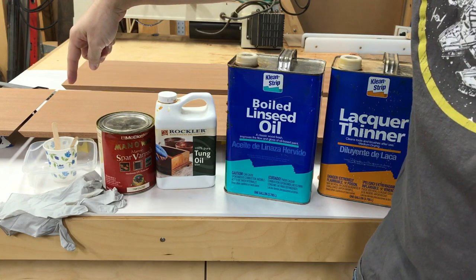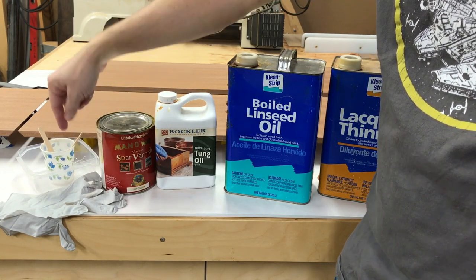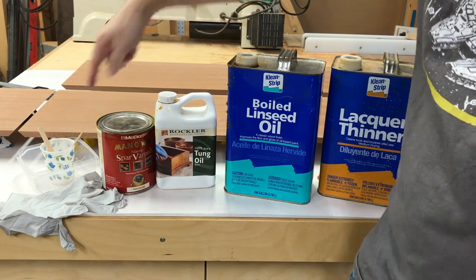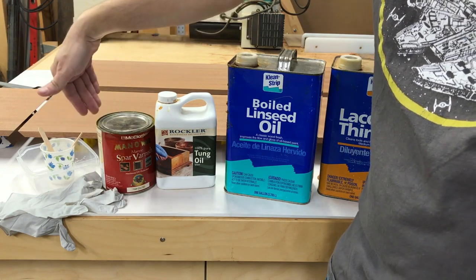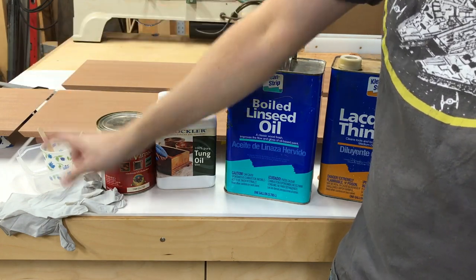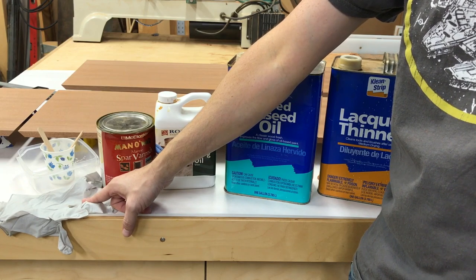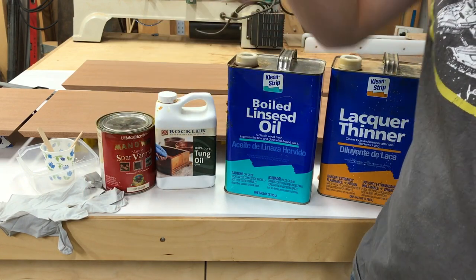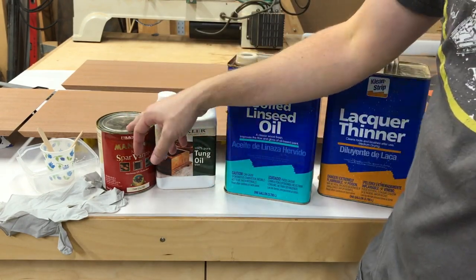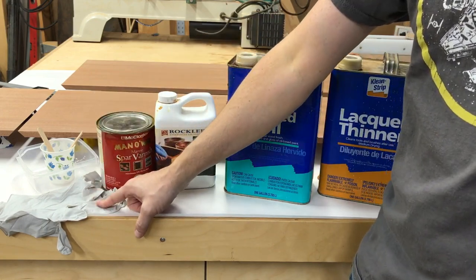Over here we just need something to mix it in. This is my little Tupperware mixing bowl — you can get these little Glad disposable ones that work great. And then just a cup for measuring as we pour each component in. We're going to pour to the same level on the cup because it's going to be one-third, one-third, one-third. And then little stir sticks, and you want something for your hands. These are nitrile gloves — you can't use latex. The lacquer thinner especially eats through latex and it'll expand on your fingers and start falling apart. There's something in the varnish too that would do that even without the lacquer thinner, so stick to nitrile.